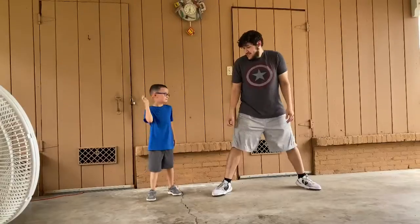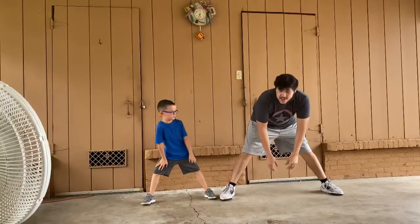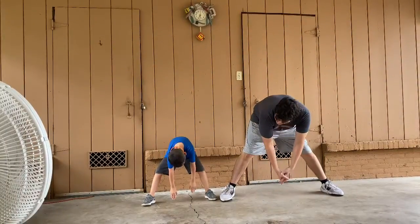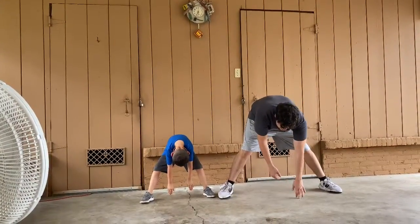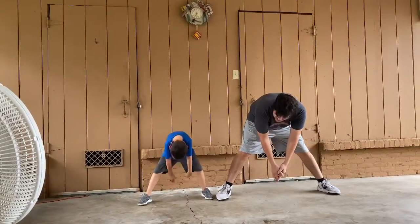Ready AJ? Okay, we're going to go down the middle. Here we go — down the middle. Ready? Go. 1, 2, 3, 4, 5, 6, 7, 8, 9, 10.